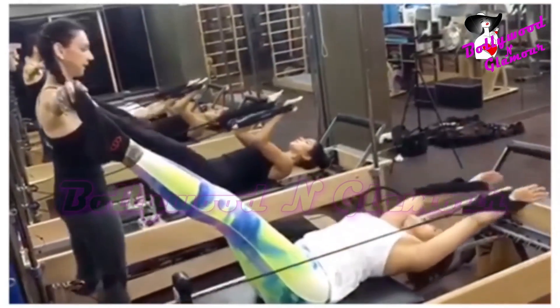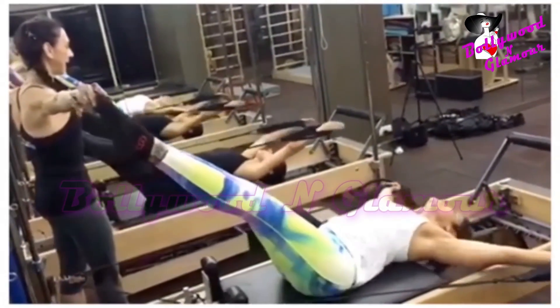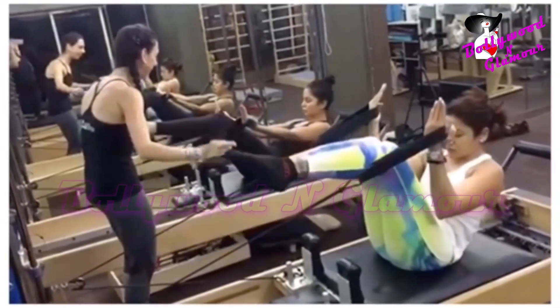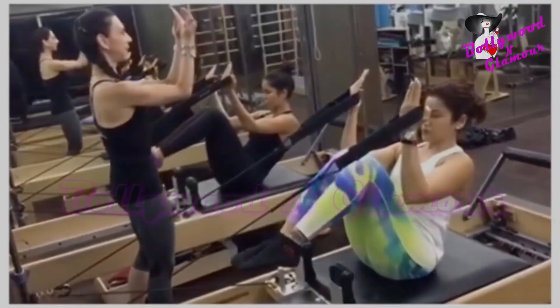Stretch the legs out, circle the arms around. Gorgeous. And sinking. That's awesome. And pull yourself up, up, up.